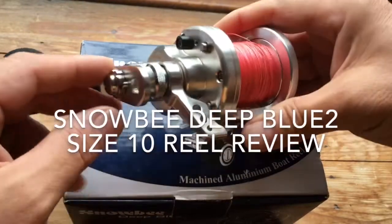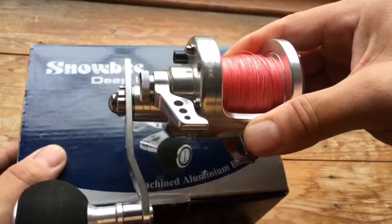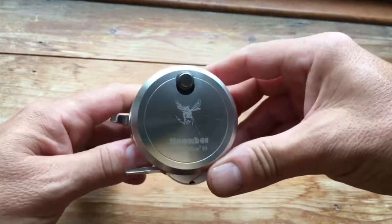Hi and welcome to another review. Today I'm reviewing the Snowbee Deep Blue 2 — this is the size 10 version. They do a size 12 as well which is just a little bit bigger.